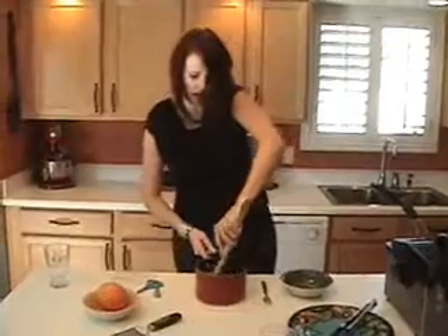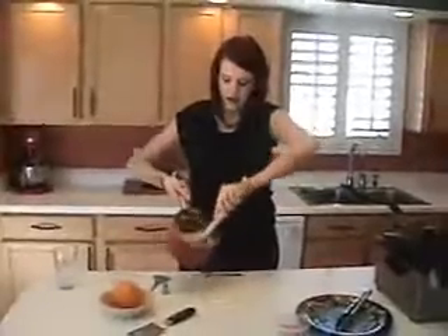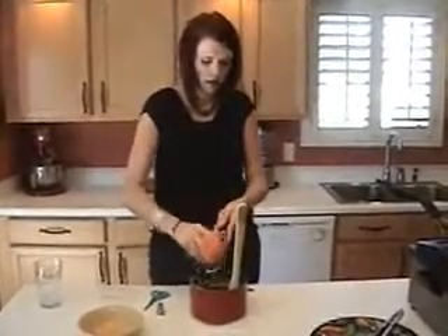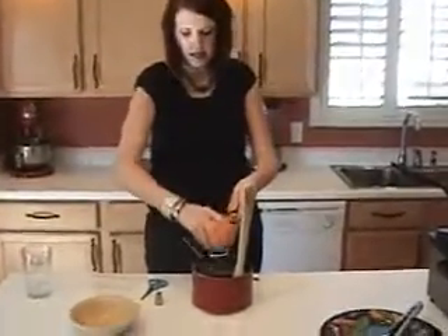I'm just going to stir that up really quickly — you want to move fast. This has a nice sheen to it. Now I'm going to add a little bit of orange zest. Make sure that when you add your orange zest, you don't rub all the way down to the white of the orange — just lightly do just a little bit of orange zest in there.